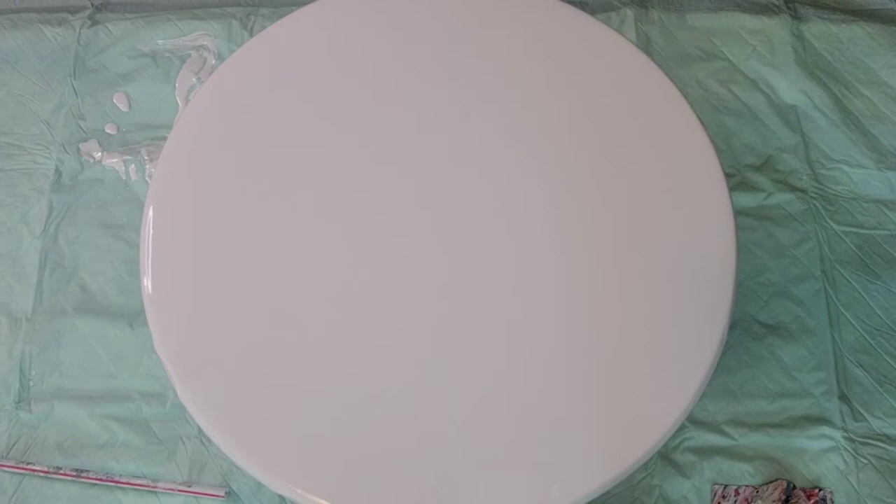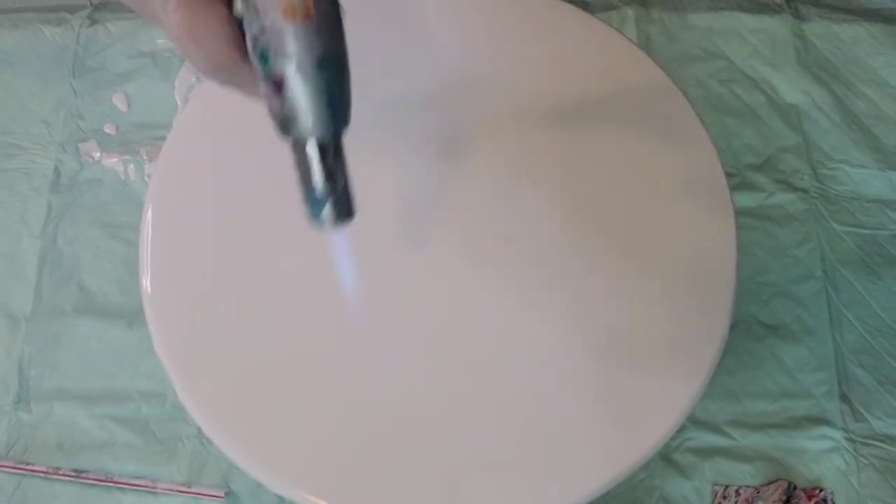Now I just put some Floetrol in, stir it up, see if it's the consistency I want, and just pop the bubbles with my torch. So we are doing a hydrangea bloom today.